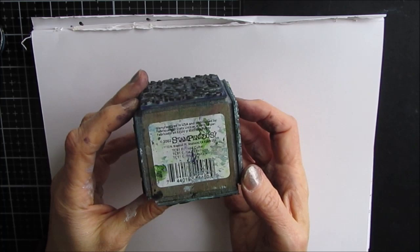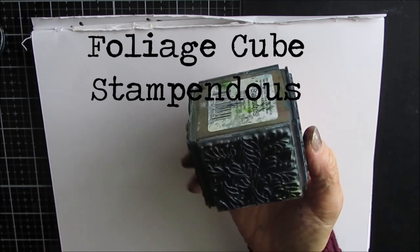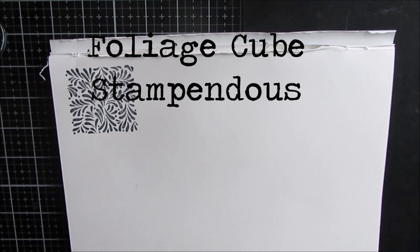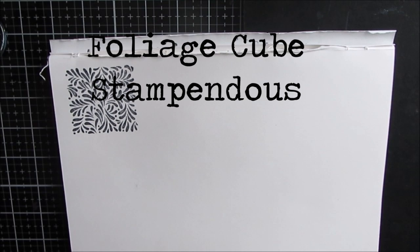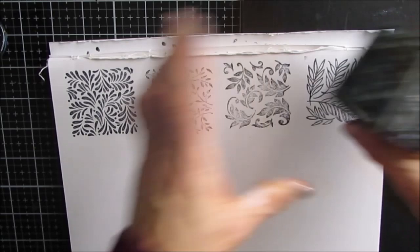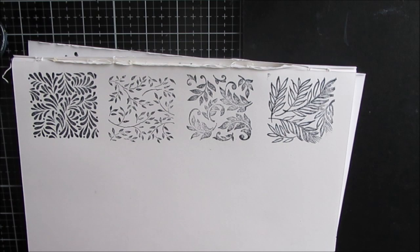The next one is by Stampendous and it is the Foliage Cube — it's on a wooden block and it has four different foliage types and I love all of them. I've used them on backgrounds for fields, grasses, leaves, or wheat. That is absolutely great — love this one. That's Stampendous Foliage Cube.